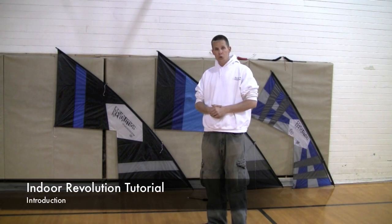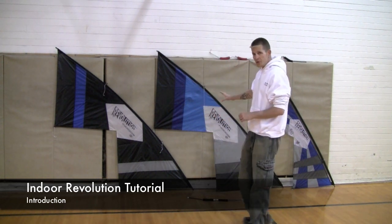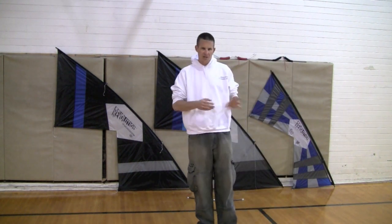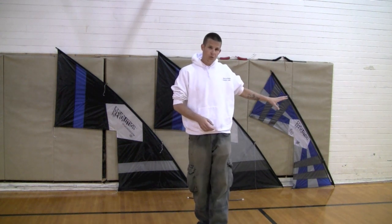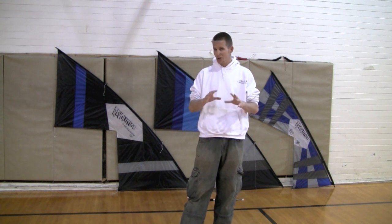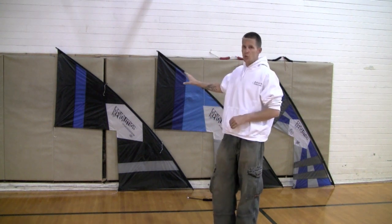Welcome to our first indoor rev tutorial. Behind me you can see the actual indoor revs as well as a B2, or in that rev2 class size, that's actually been custom fitted for indoor flying. We will do some later tutorials on the B2 class of kite because it's a lot smaller and trickier, and some of the techniques you'll use to fly are a little bit different. But in the first series, we're going to cover the indoor rev specifically.